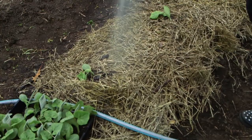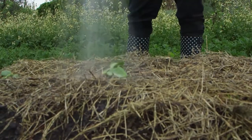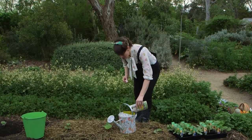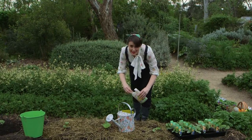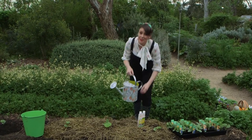Keep the water up to them over summer. They're hungry beasts and won't take kindly to being left to dry out on a hot summer's day. It's so nice to grow your veggies organically, so I'm going to dose these pumpkins monthly with this certified organic fertiliser, Eco Amino Grow.